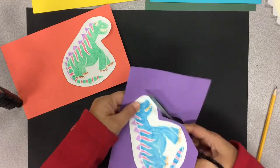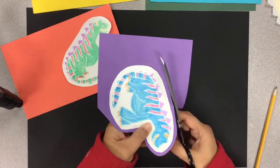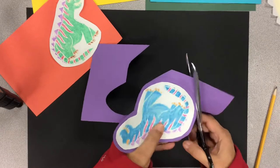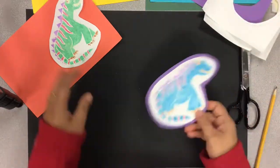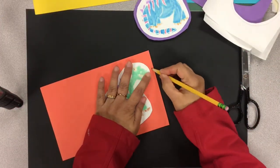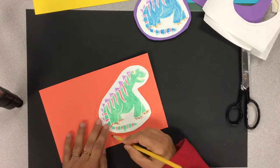This is extremely important — do not cut too close, otherwise your purple will not show. I glued it on first and then I am cutting it. One trick about cutting: do not close your scissors all the way. If you do, it will cut in straight lines and will not curve. Turn your paper as you are cutting.